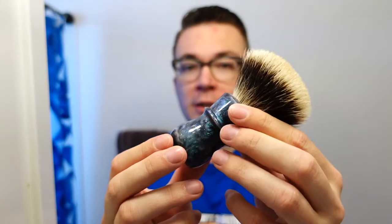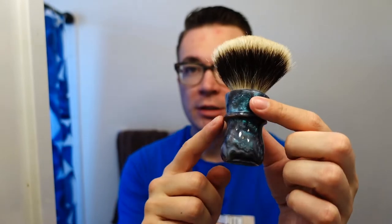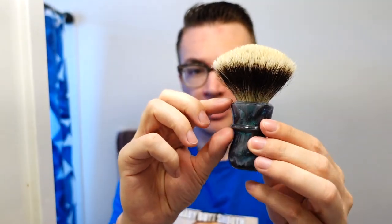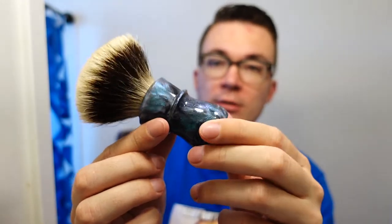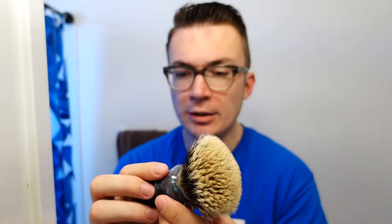Let's start with the brush. This is a Declaration Grooming B15 knot with the Jeffington style handle and the pour is called Artisan's Choice. This is the first Jeffington I'm getting to try — the top part of the handle is like the Washington and the bottom part is like a Jefferson. It's a comfortable shape. For these Artisan's Choice pours, sometimes there's a combination of previous pours that Scott had done, mixed together. I'm going to go ahead and get this brush soaking in some warm water.